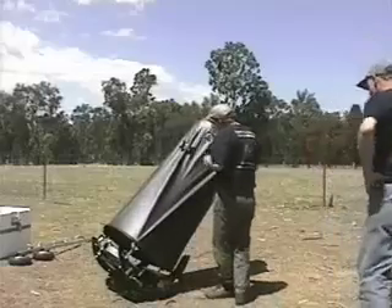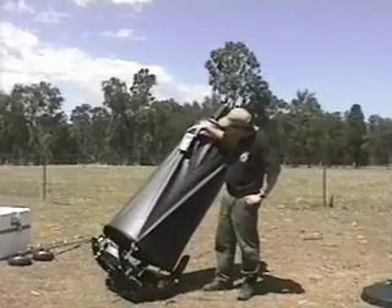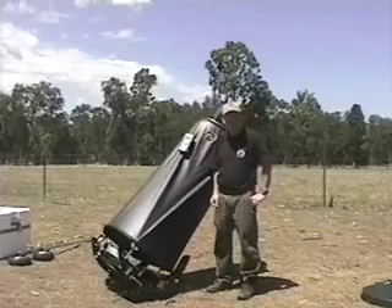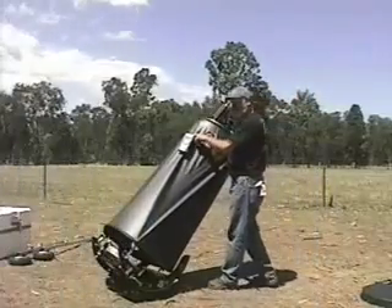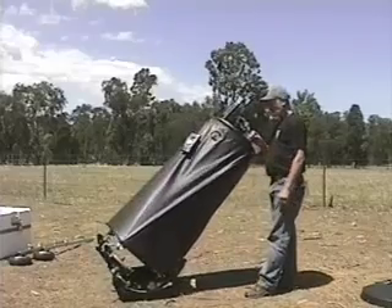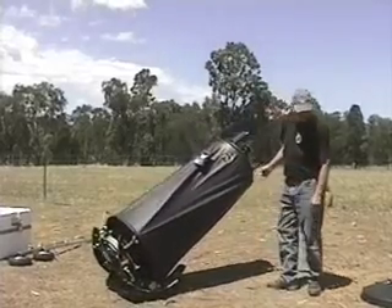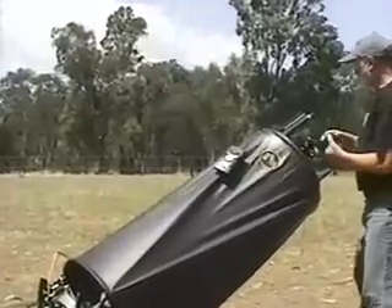As you can see, the ultra-compact supports the ArgoNavis. It slides in there and you're set. Obviously we don't have the encoder cables, but they connect just like on any other scope. But you can see it's fully balanced for the digital telescope computer here.